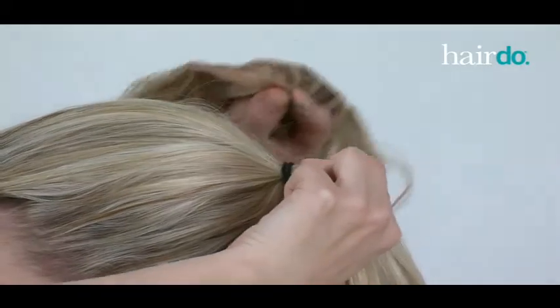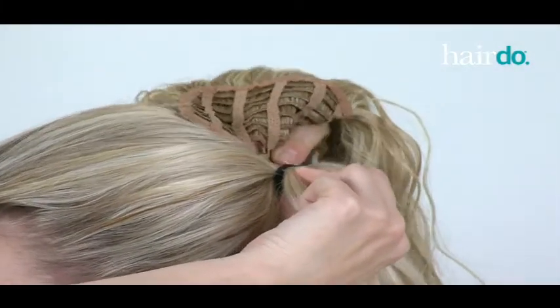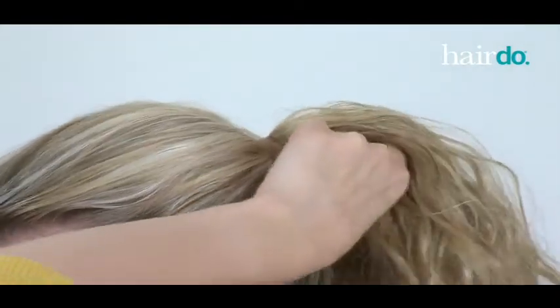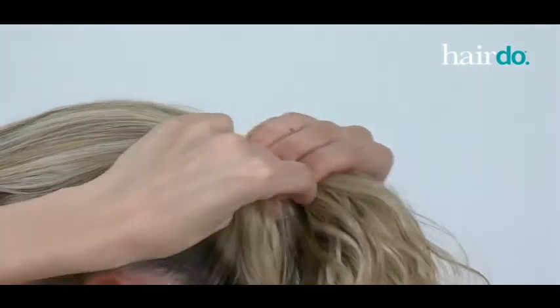Next, I secure the piece to my ponytail by inserting the three-pronged comb underneath the elastic band. Then, I wrap the Velcro strips around my ponytail so that the two Velcro ends securely connect.